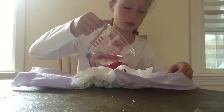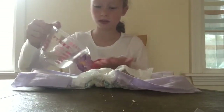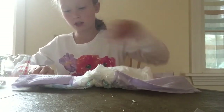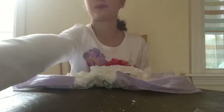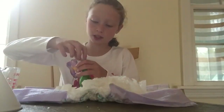So first you're going to take your water and wet the inside part of the diaper. Then you're going to peel it open and you're going to find this really squishy stuff that's really squishy to play with inside the diaper. Then you're going to take it bit by bit and put it into the balloon.